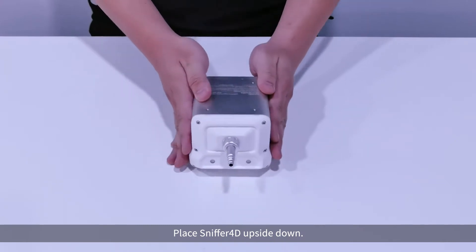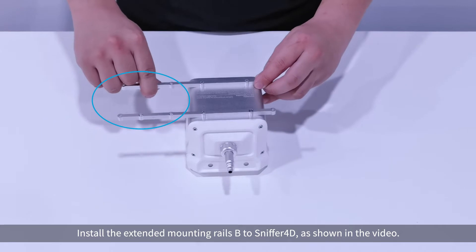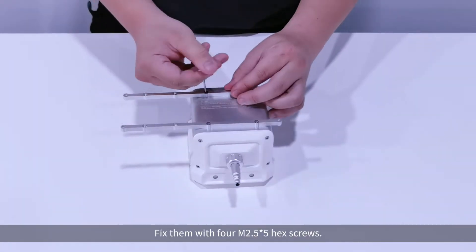Place Sniffer 4D upside down. Install the extended mounting rails B to Sniffer 4D, as shown in the video. Fix them with 4 M2.5x5 hex screws.